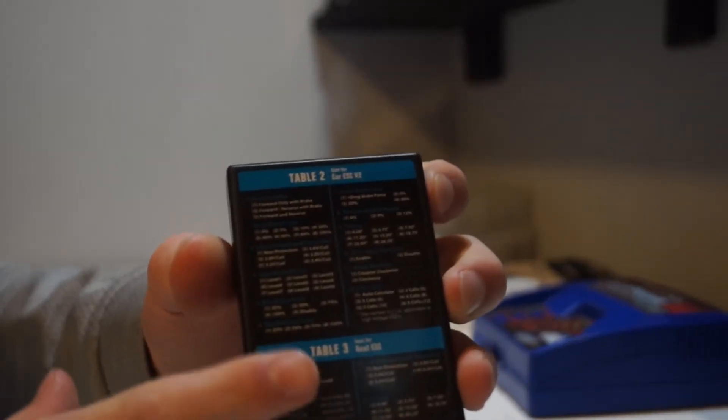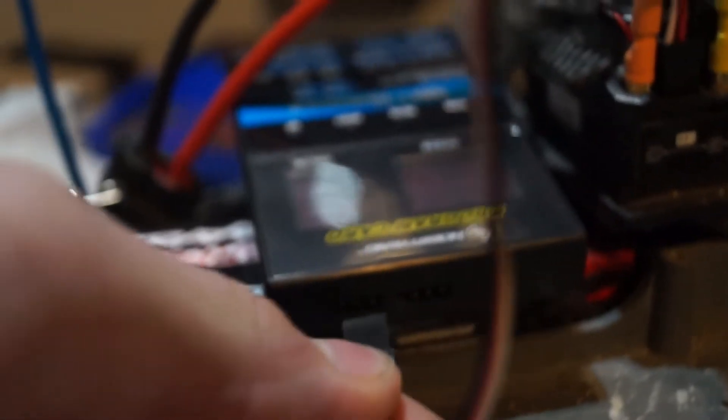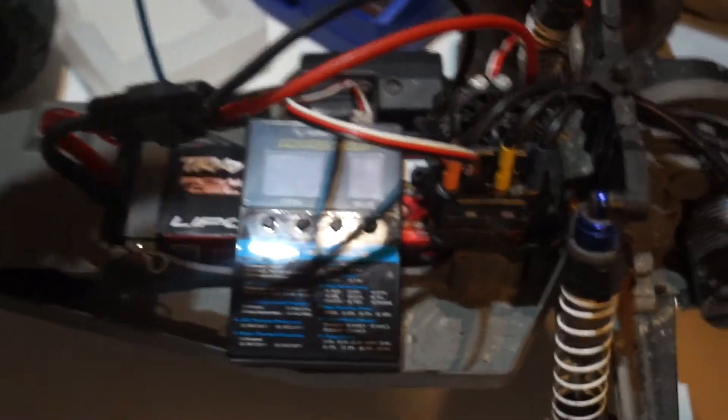On the back, it says you're supposed to unplug the C-Fan first. Now that's out. Then you plug that into there, and then this into here. Now we read the instructions. So everything's hooked up and plugged in, so now it should work.